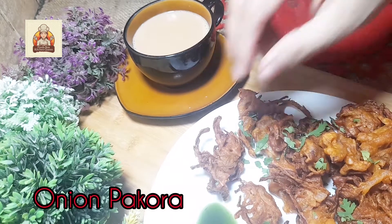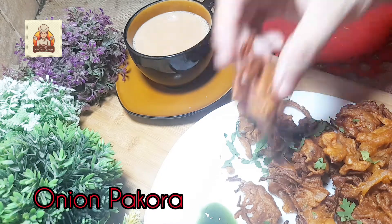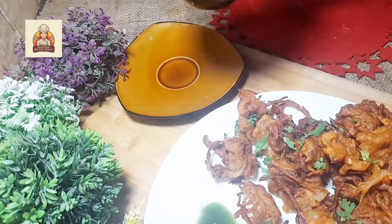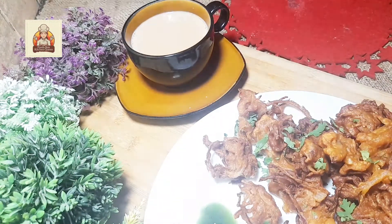Monsoon in my country. Onion Pakoda. But Kadak Chai. What more do you need? What are your monsoon cravings?